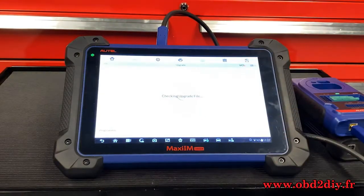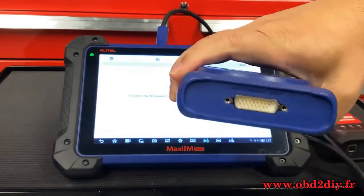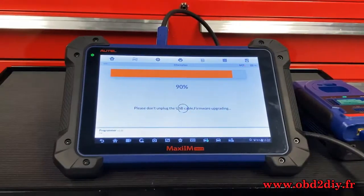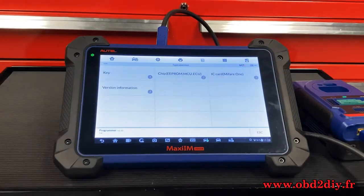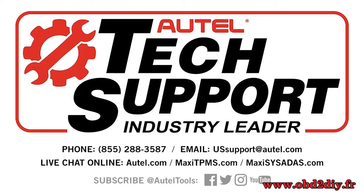The tool will automatically detect the XP400 and update it. Please note: never connect your XP400 to the OBD2 port on your vehicle. For any future technical support, please call 1-855-288-3587. Thank you so much.